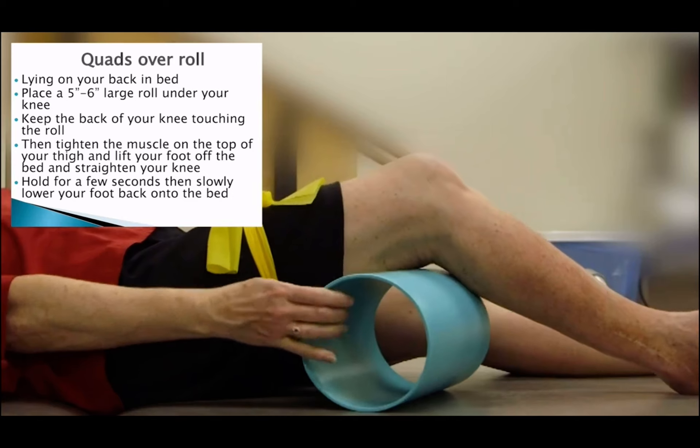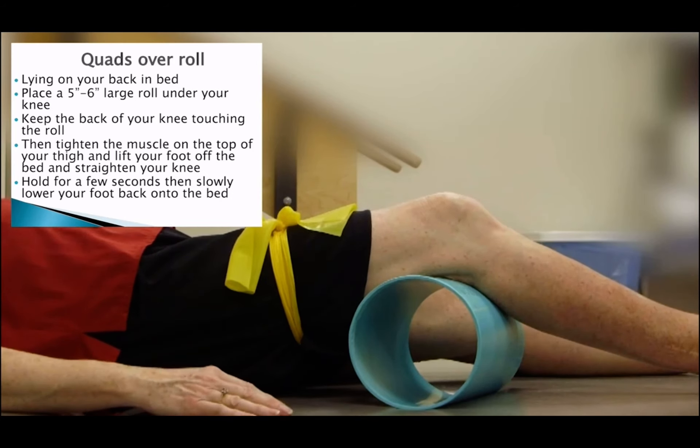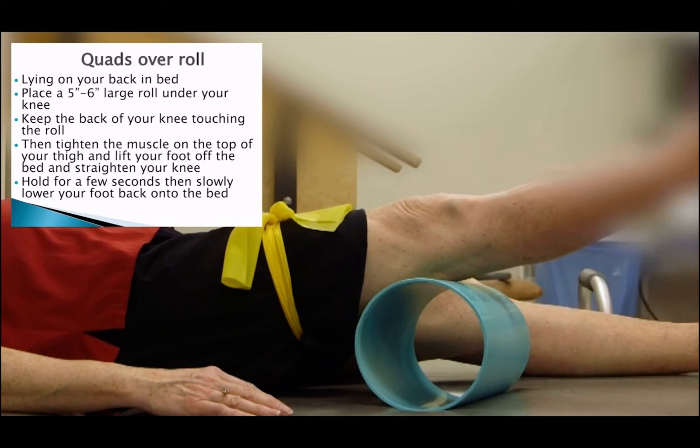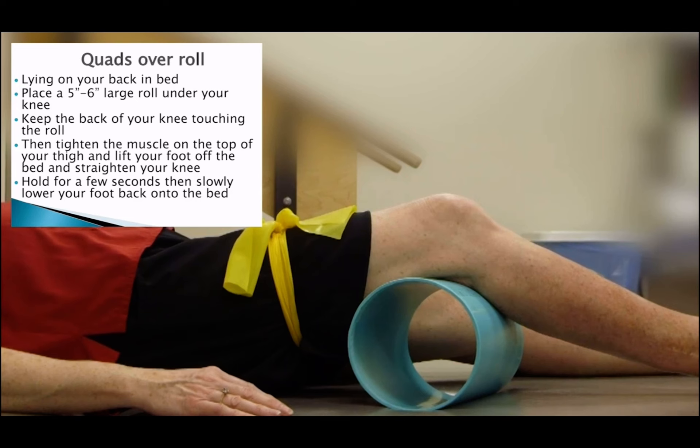The next exercise is called quad over roll. While lying on your back in bed, place a five to six inch large roll under your knee. Keep the back of your knee touching the roll, then tighten the muscle on the top of your thigh and lift your foot off the bed to straighten your knee. Hold for a few seconds, then slowly lower your foot back onto the bed.